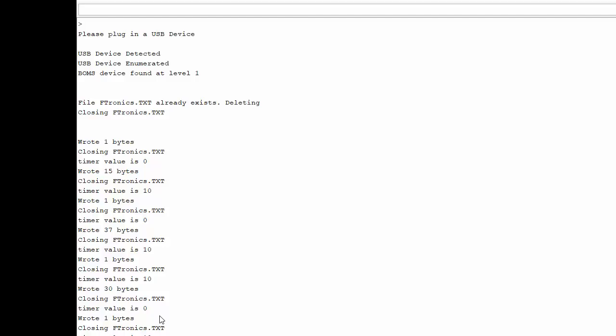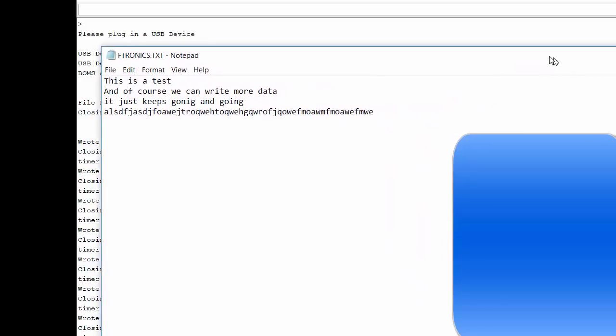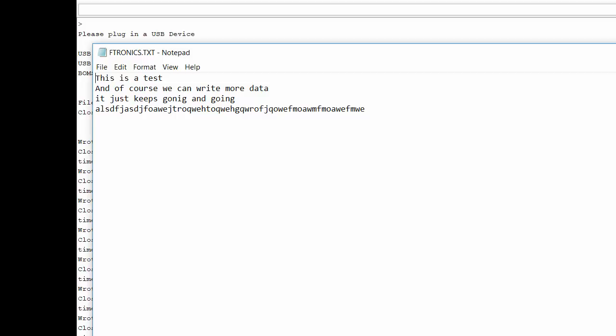If you have a source sending data periodically, it'll just grab it and write it — I'm only showing hand-typed input, but this example works for periodic data streams too. You just need to make sure you don't overflow the buffer or lose data. If you're streaming data very fast non-stop you'll probably miss some, but for periodic data this program works well. Looking at the file, you can see 'this is a test' and all subsequent data. If you wanted a CSV file, you could modify the code to put a comma after each write.